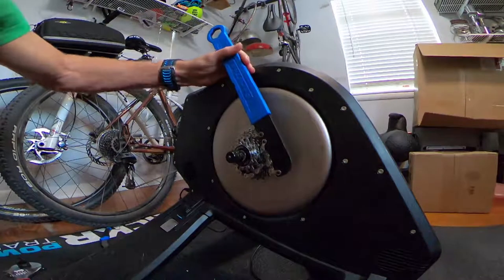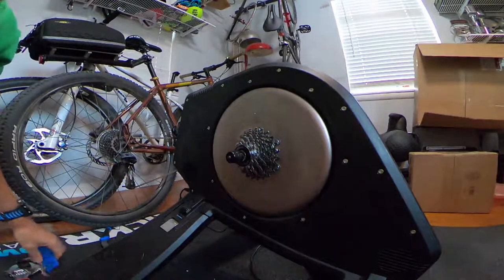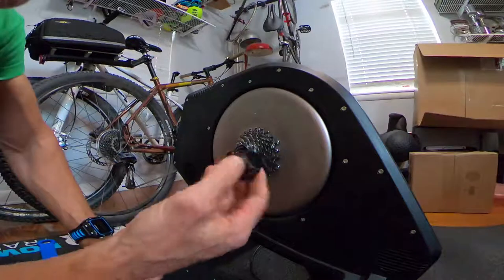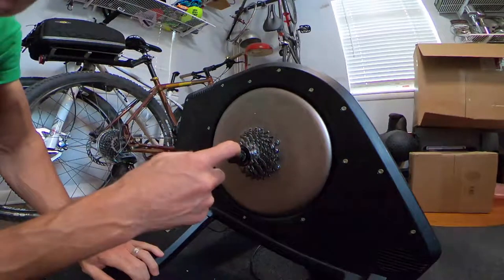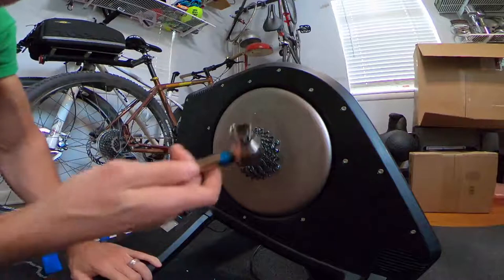Park Tools introduced some new tools that make life a little easier. When using the standard cassette lock ring tool you have to remove the quick release first — you'd have to unscrew it and take it out. But Park has a new solution.